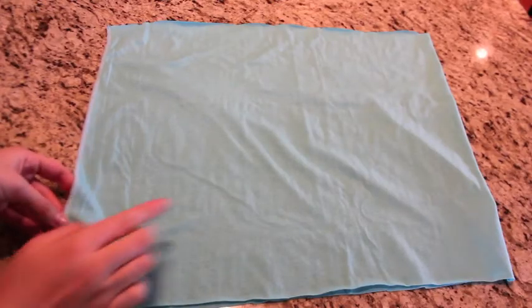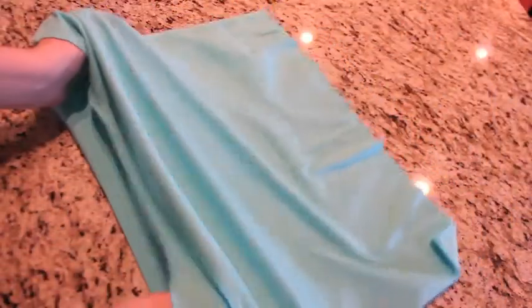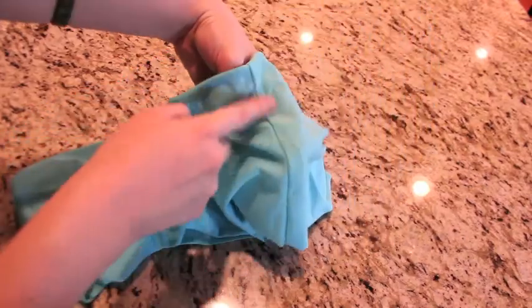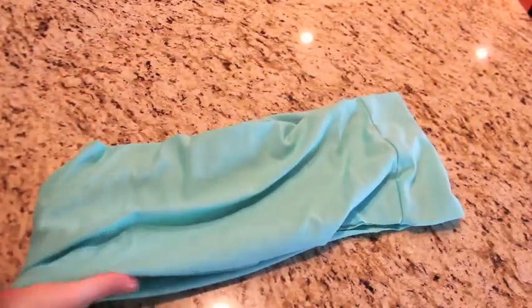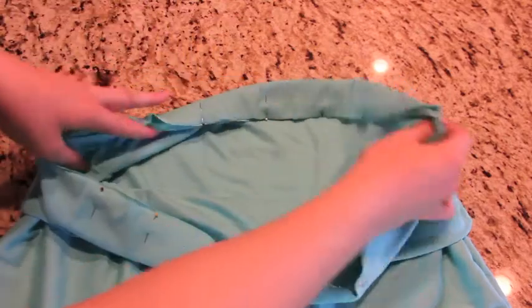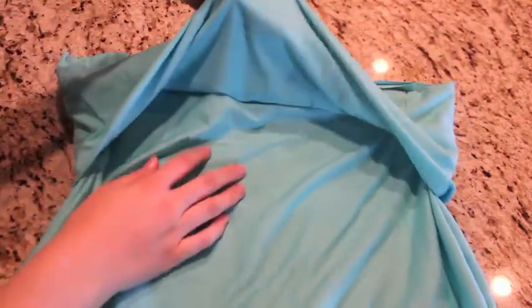Take your sewn waistband and fold it in half seams together. Next, pin your waistband and your skirt right sides together and sew all the way around. Make sure your seam is on the inside of your skirt because you don't want any seams on the outside. You want to be able to fold your waistband up and have a nice line.